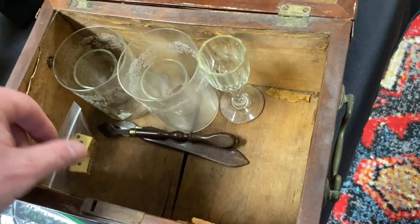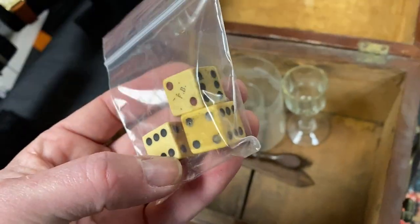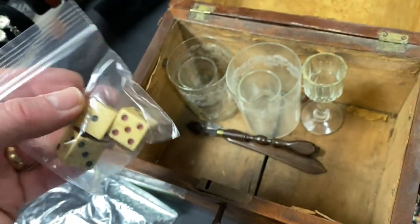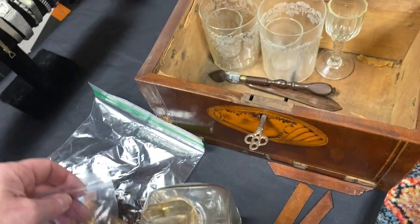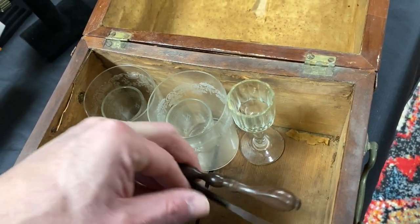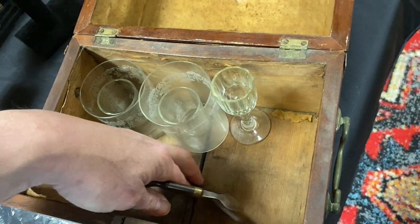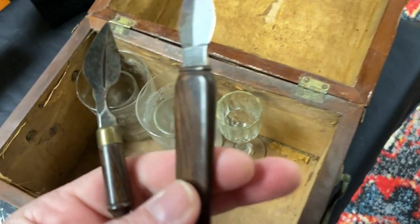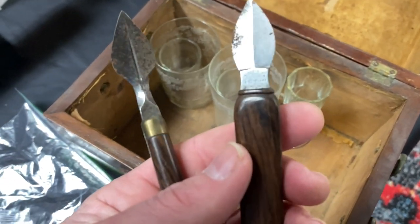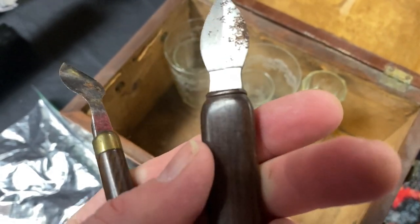Inside here, a few other items. I put this in a baggie - it wasn't in a baggie, but this is old dice. So maybe they were having some drinks, maybe they were gambling, playing some cards together. Inside here we also have these, and I'm not exactly sure - I haven't researched what these are, folks. If you know what they are, please feel free to leave a comment. But these are some sort of old tools made of metal steel and they're very sharp on the edges.